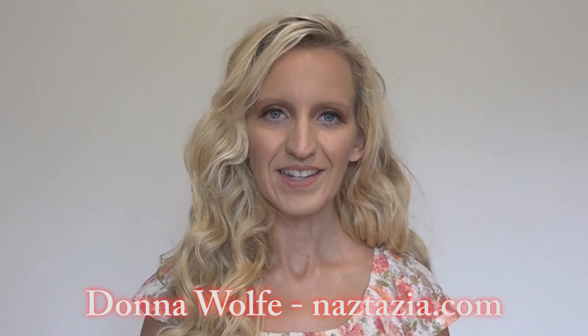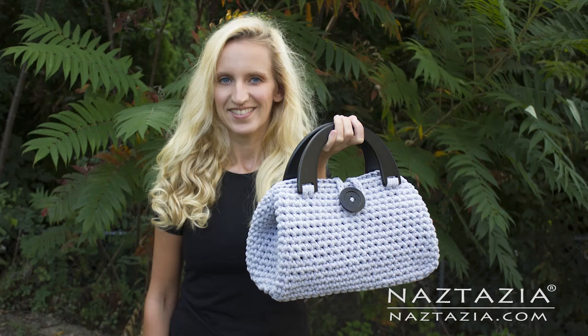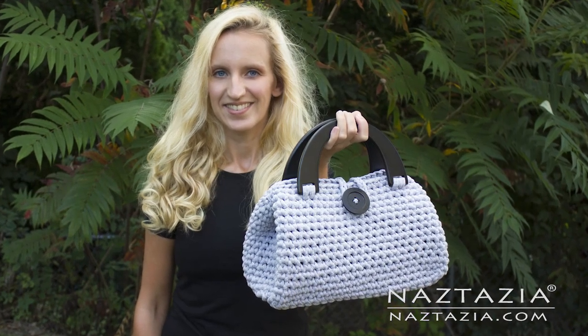Hi, I'm Donna Wolfe from naztazia.com. Today I'm going to show you how to crochet my casual Friday handbag.